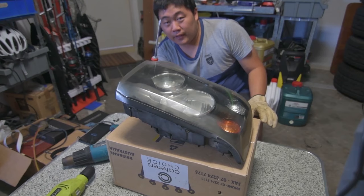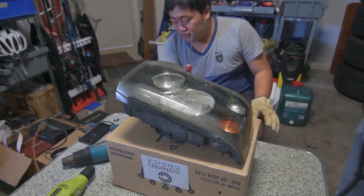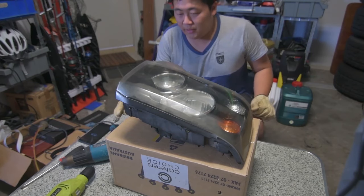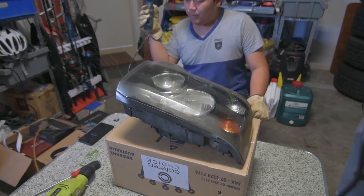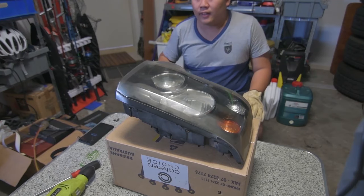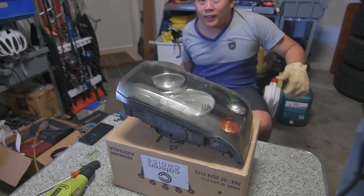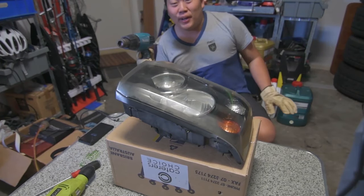You'll also want a flat head screwdriver to kind of pry the headlight off slowly. This is going to be a bit of a timely process, so I'm going to speed this part of the video up while I heat the headlight up and get the lens off. Now let's heat the headlight up and pry it off.